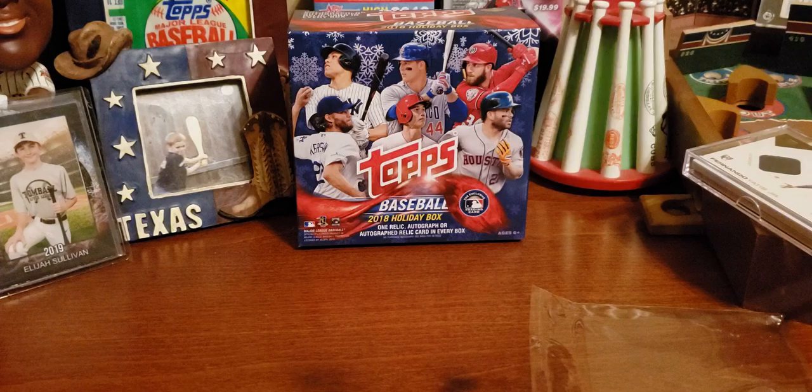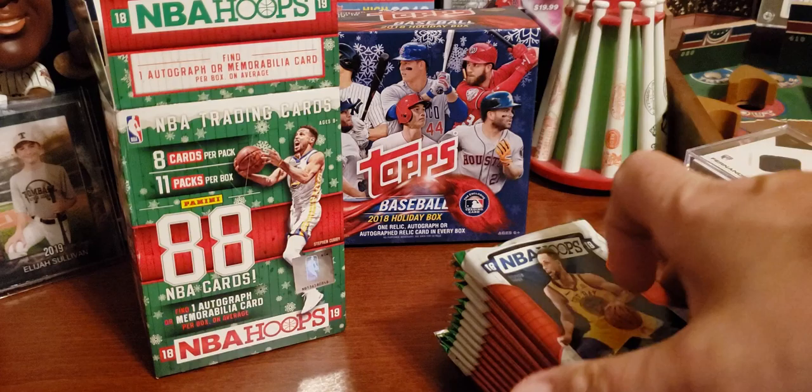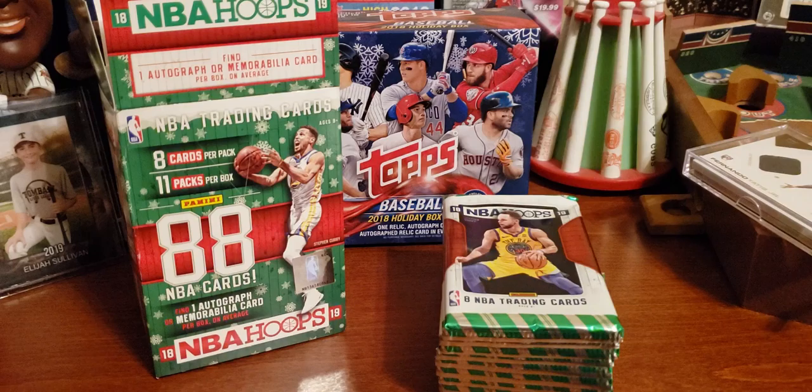Nice little green box with snowflakes on it. I've got a bunch of cards here — 11 packs per box, 88 cards in this blaster. There is our box with Steph Curry on the front. I used to make fun of calling him Stephanie Curry, but I found out it was not very nice to do. As a Knicks fan though, I mean, we can just be mean. That's what we do — we are Knicks fans.